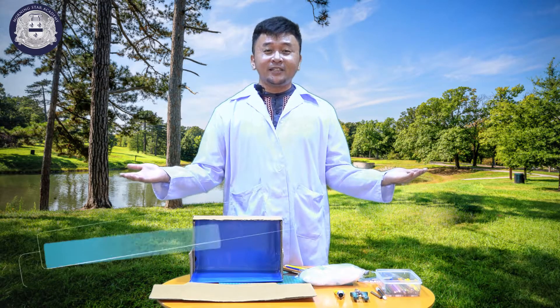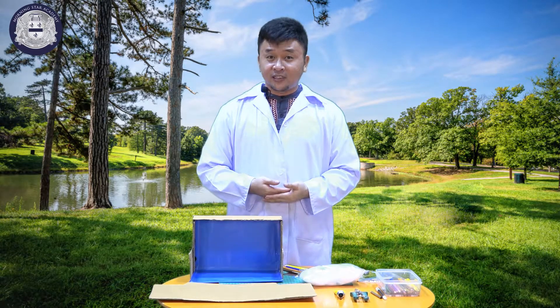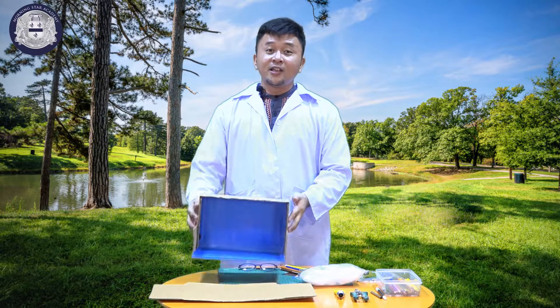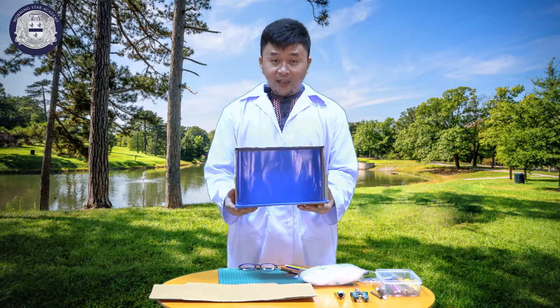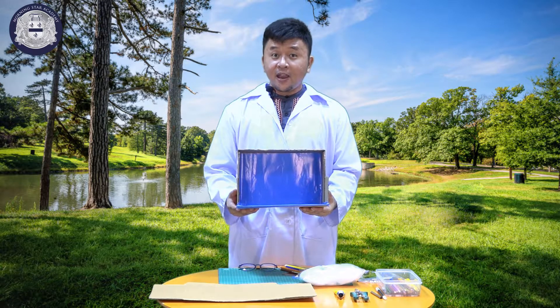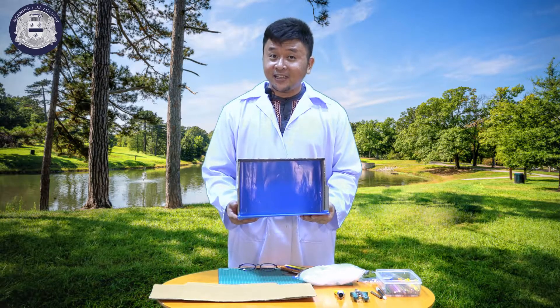I'm Mr. Albert and for today, we will continue the project that you have started last week — the water cycle diorama. Last week, we finished making the base or the frame of the water cycle diorama. And for today, we will continue making it.